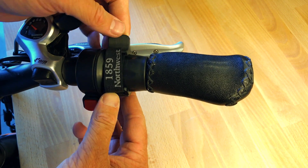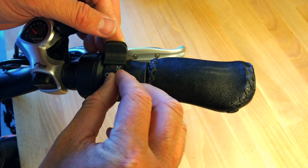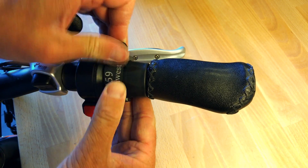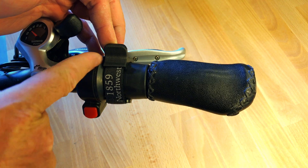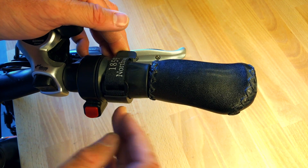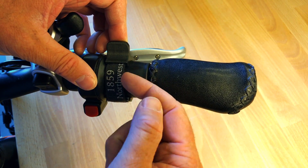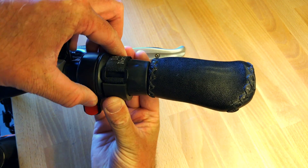That allows you to take the extra slack on the velcro strap and tuck it into the throttle attachment. Then you simply just push it in and secure it down. This tucks away the velcro strap inside the throttle attachment so you don't have to worry about it getting snagged or coming apart — it's all self-contained, so it doesn't come unraveled for any reason.